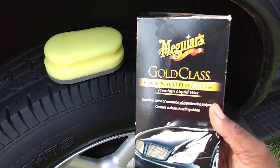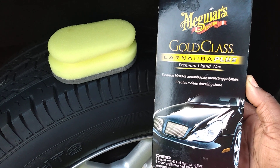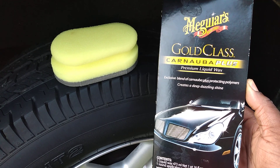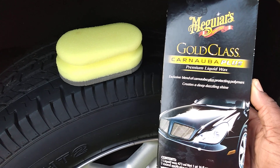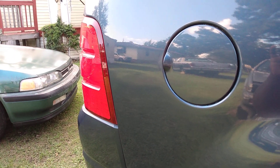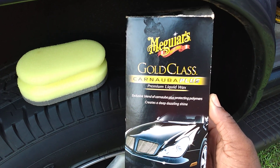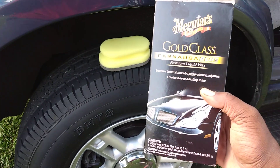Y'all this is amazing — works great with the Dollar Tree applicator and this product is very glossy and slick. Highly recommended. If you guys don't have the Meguiar's Gold Class Carnauba Plus liquid wax, go get it. It's very easy to work with — comes off like butter, easy on, easy off. Hit that subscribe button, stay tuned for more. Until next time, I'm out — peace!